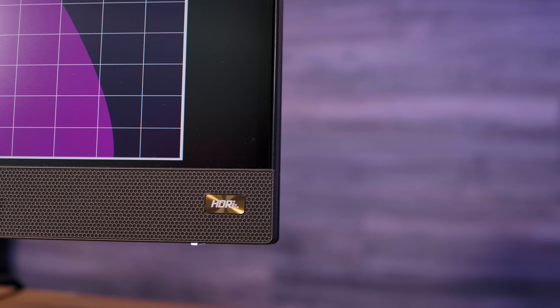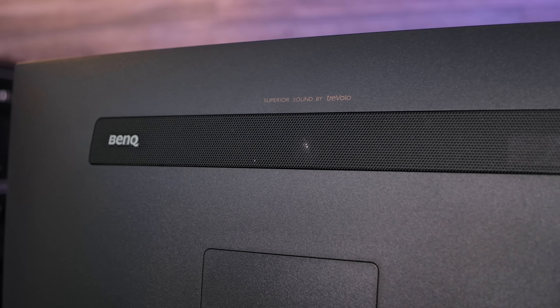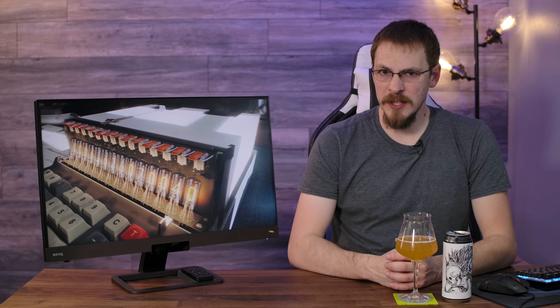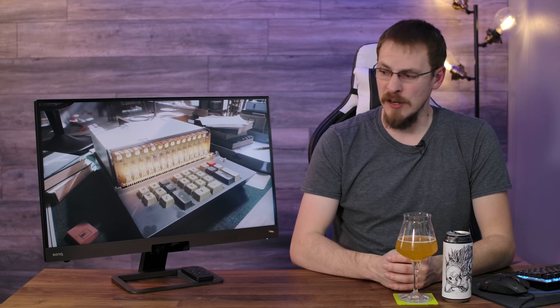There is one feature I didn't expect to be impressed by, and that's the speakers inside this monitor. While they're not going to win any awards for sound quality, they are definitely usable. They get plenty loud enough for gaming or watching movies at your desktop, and they're clear enough to hear most of the sounds in games. There is a bit of distortion when cranked all the way up, but they'll perform on par with just about any $20 set of speakers. If you already have a nice set of speakers or a sound bar, use those. But if you're primarily a headset gamer and don't want to bother with going out and buying a new set of $20 speakers, these will do the job.